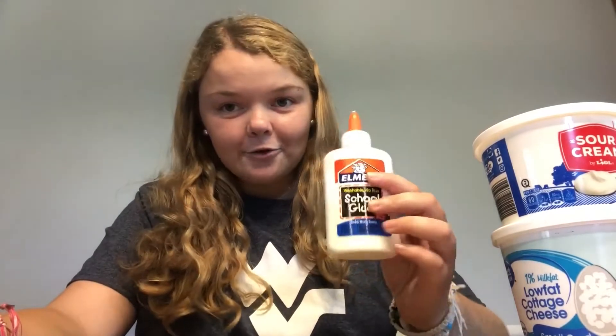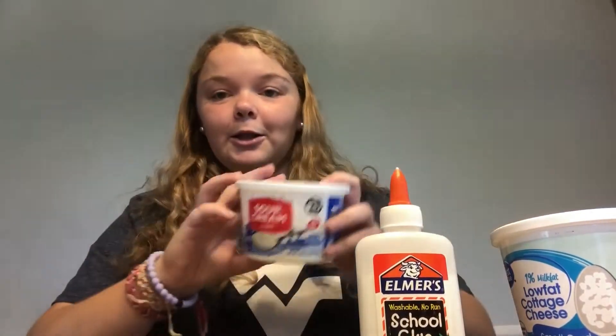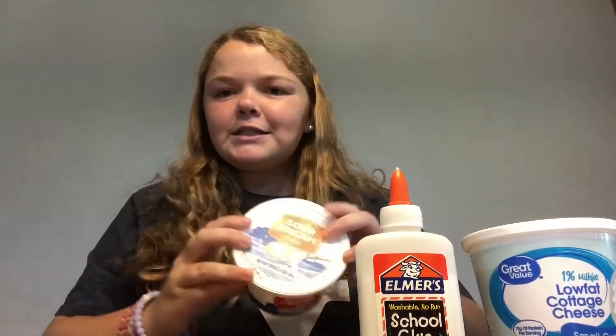What you'll need is food dye, a lot of wet glue, and then the lids to like sour cream, cottage cheese, or lids to mason jars. And then you need a few toothpicks, a hole puncher, and some string.